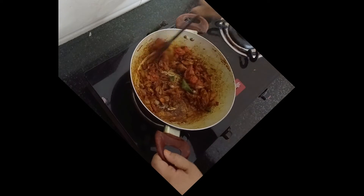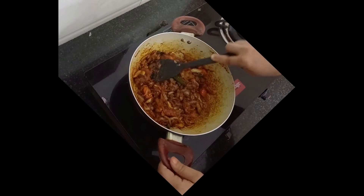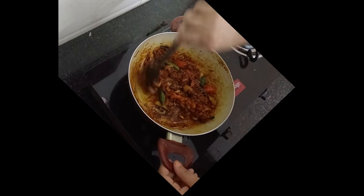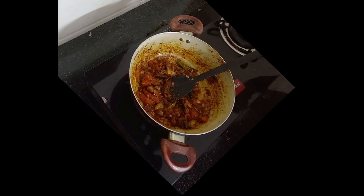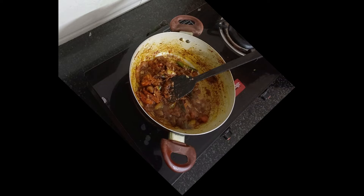Let's get ready and make the masala. I want to try and eat all the masala. We're going to make it. Medium size.